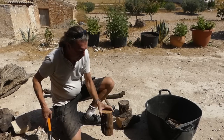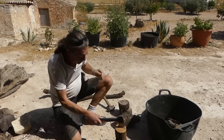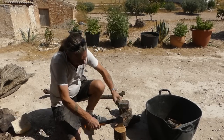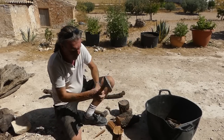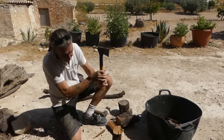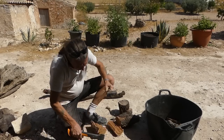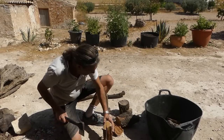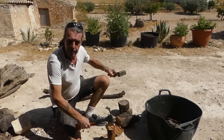All woods being different - we find that almond splits really easily when it's well seasoned, like that. Some woods don't split at all when they're well seasoned. So I got these split up and we're ready to cook. Tomorrow that is.